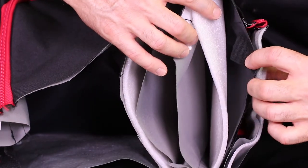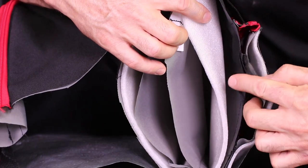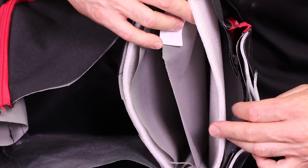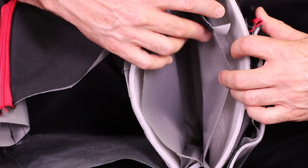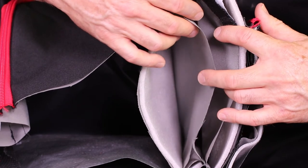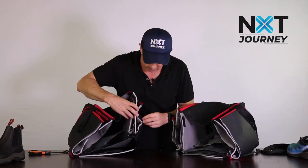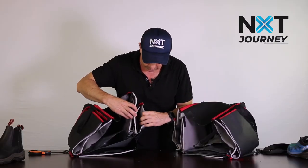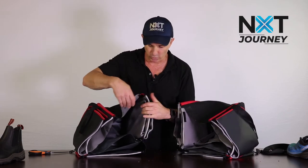Then we've got the actual outside layer of the bag - that's the 600D - which then goes into a 5mm piece of foam, then the interior of the bag, so one lining. And then this is the laptop pocket, so we've got the lining, then we've got the 5mm foam again, and then another lining. So even before we actually get into the main compartment of the bag, we've got nine layers of different material.